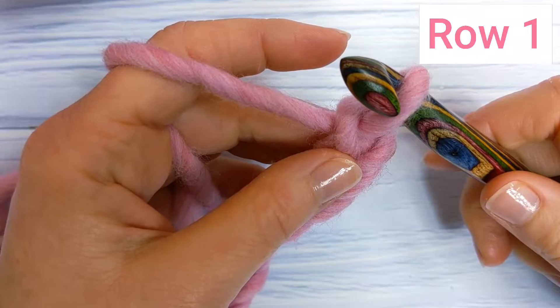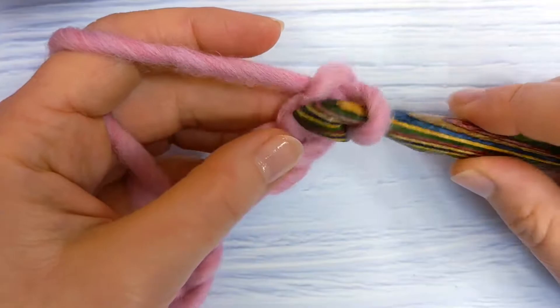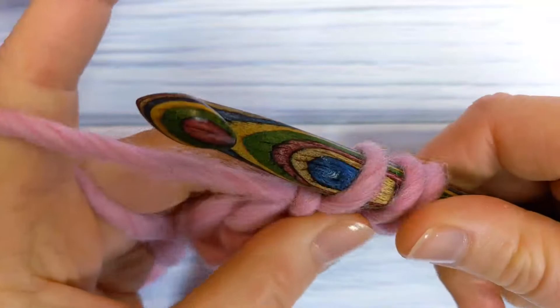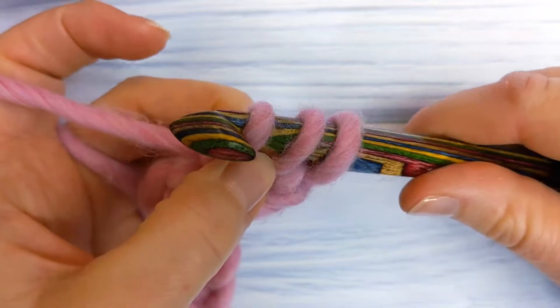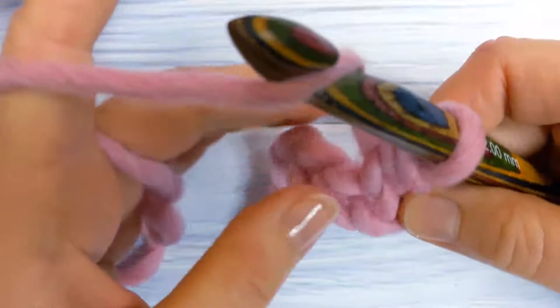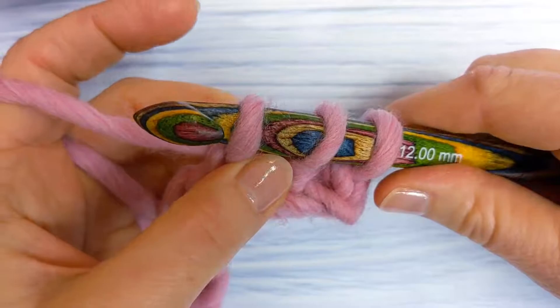When you've made your chain of 20, you're going to do a yarn over slip stitch into the back loop only of the second chain from the hook. Working into the second chain from the hook — one, two — you're going to yarn over, insert your hook into the back loop only, yarn over and pull up a loop. You'll have three loops on your hook. Then pull the first loop through the other two loops on your hook, and that's your yarn over slip stitch. Repeat this into the back loop only of each chain until you get to the end of the foundation chain.